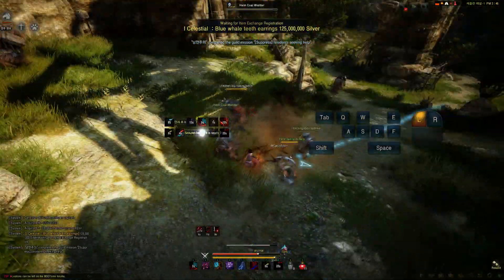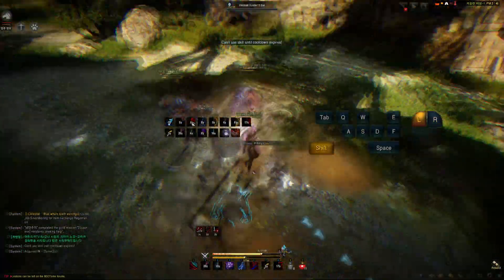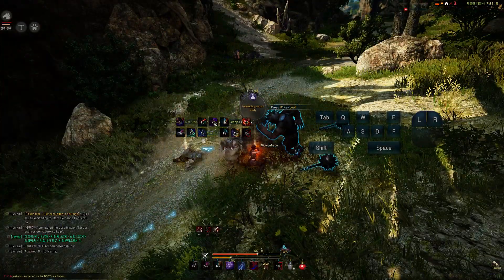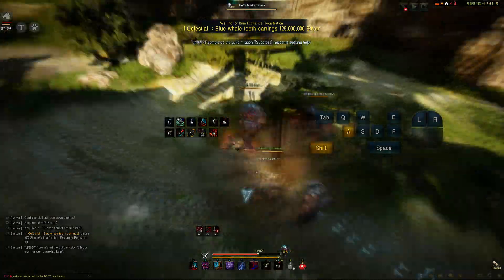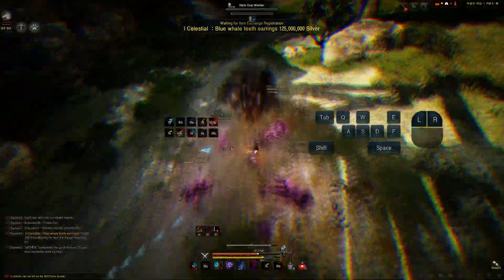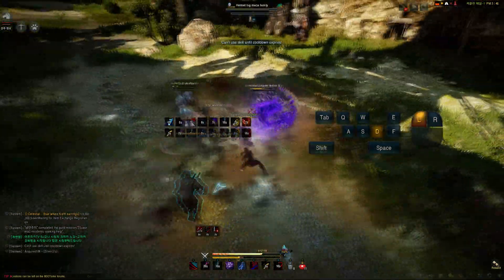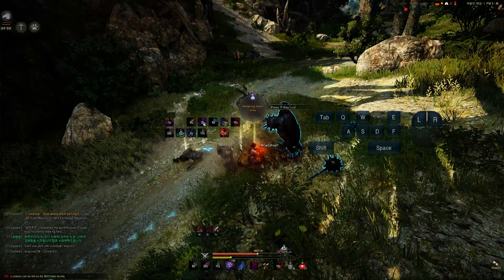The biggest tip on this combo: whenever you do the E-grab, time the ground hit — if you use shift+A or shift+D you will flip over your enemy. You can use your F button afterward to pick them up like that. It regains a lot of energy as well, so it is very useful for regaining energy, and it does a ton of damage.